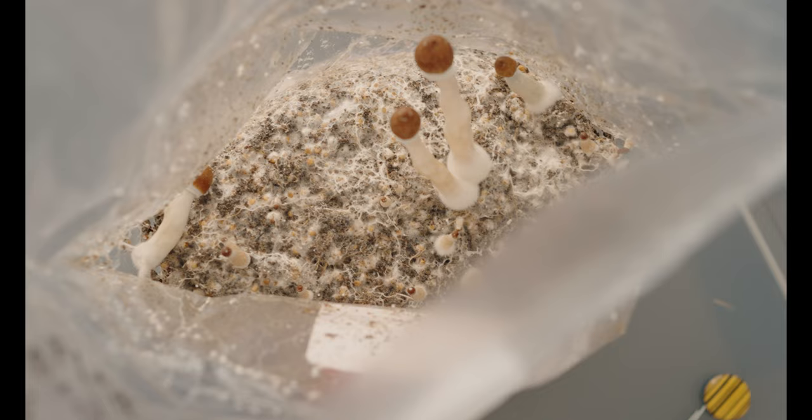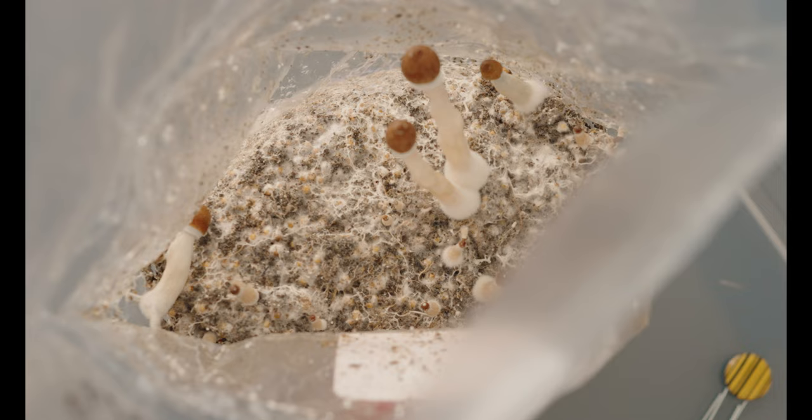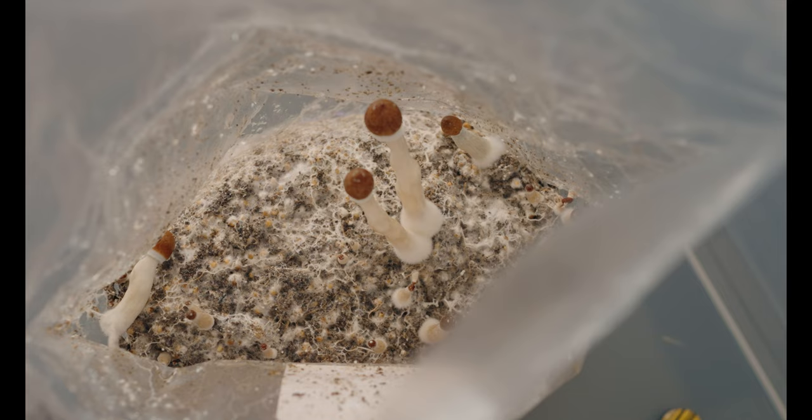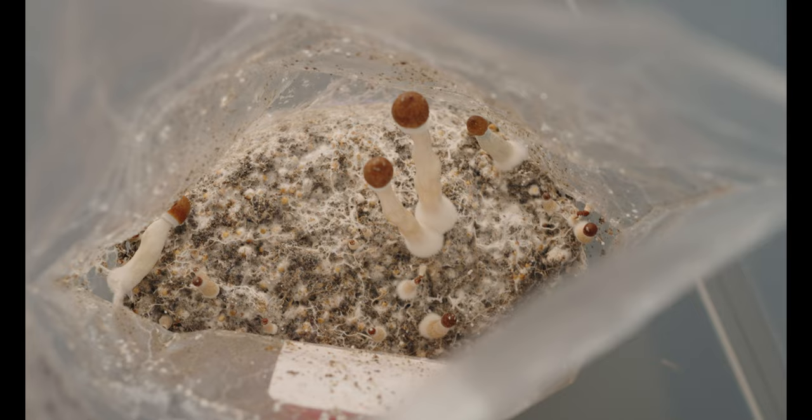Now we cut to the other grow bag, still on October 27th. We're finally seeing some mushrooms from this bag. I've mentioned before how this bag has been slow with everything, and the fruiting has been no exception. It was cool to see that we're finally getting fruits here, but one of the things that's concerning me is that these guys are really small and the stipes are kind of spindly. So at this point I'm starting to think that I may need to change things up soon.